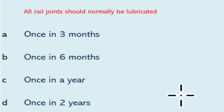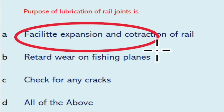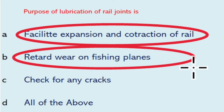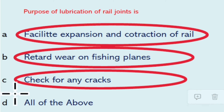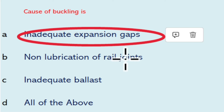All rail joints should normally be lubricated once in a year. The purpose of lubrication of rail joints is to facilitate expansion and contraction of rail, retard wear on the fish plate plane, and check for any cracks — so all of the above will be the right answer. Causes of buckling include inadequate expansion gaps.